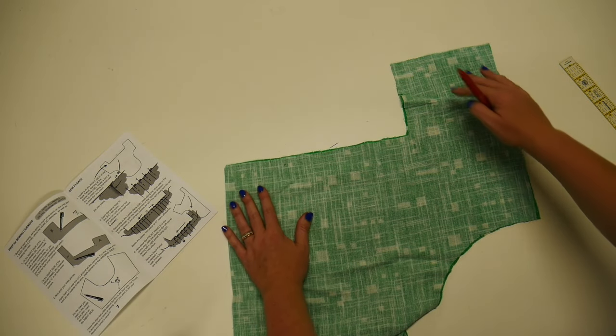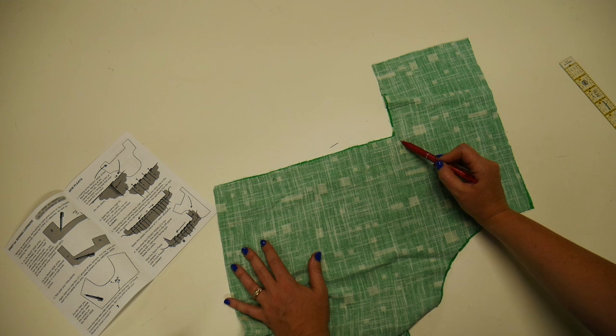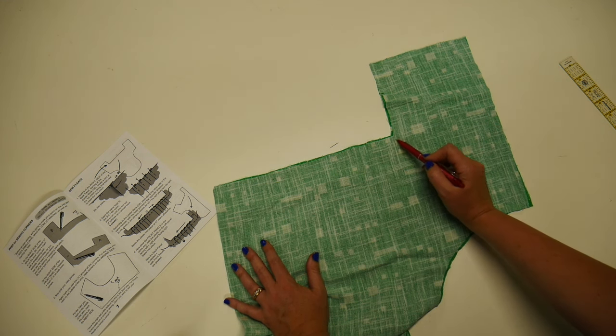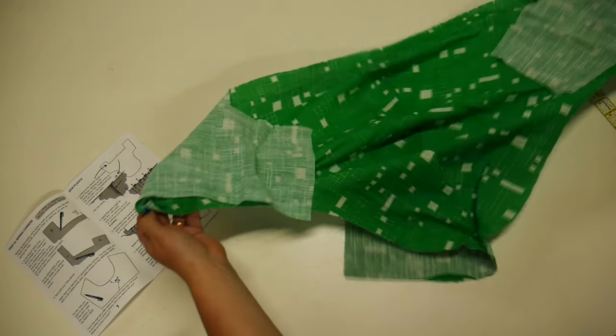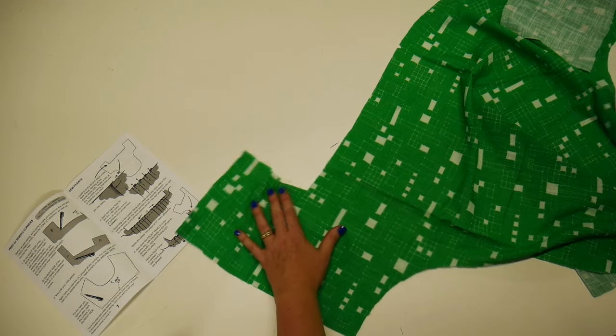The first step is going to be marking the pivot points for where we're turning our corners at the base of the yoke. So for the back panel, that's going to be this inner corner here. We're going to mark our stitch line, but we only need it in that corner — we don't need it in the whole garment.